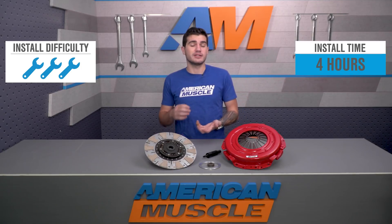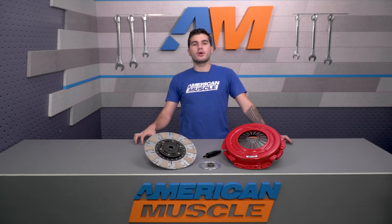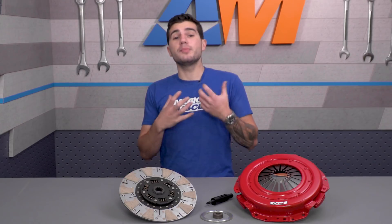The installation for this clutch kit is without a doubt labor-intensive and a tough task, so expect a full three out of three wrenches on the difficulty meter. One of the most important parts of a high horsepower build is making sure you pick the right clutch to handle your power output.